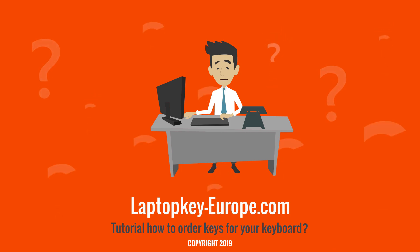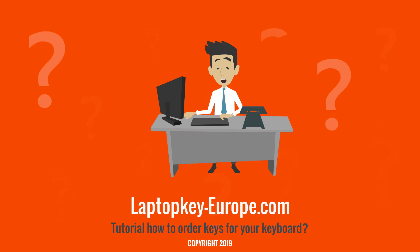If you want to replace your keys because they are worn out, a key must first be removed to identify the type of hinge. If you need help, you can check out our tutorial on how to remove a keyboard key.